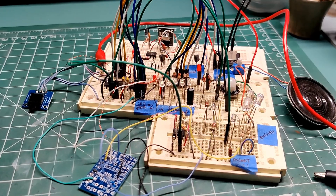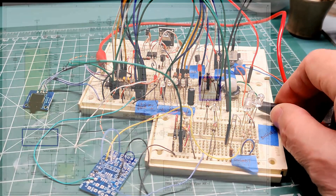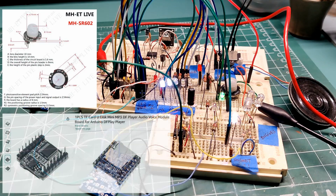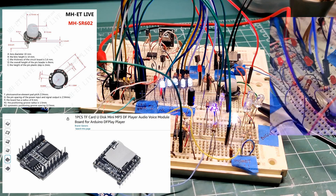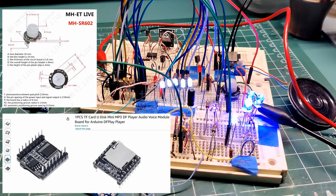Switching over to an ATmega328, I breadboarded the circuits and started programming and designed the various lighting and sound effects with the display module. Here is the schematic representation of the design. I added an SR602 motion sensor that will go in the nose cone and a DF player audio board for the sound effects, which will be in the engine area along with the speaker. Power will be provided by a 3.7 volt LiPo battery and I'll use the charger circuit I designed previously for use in my other projects.